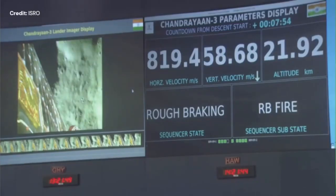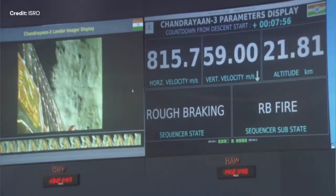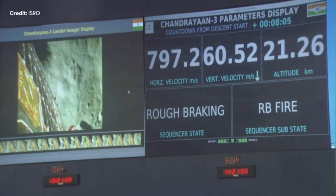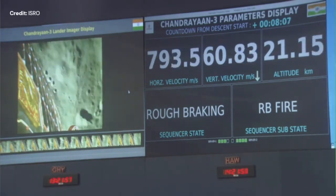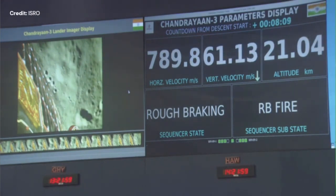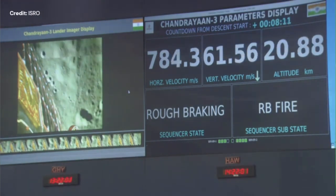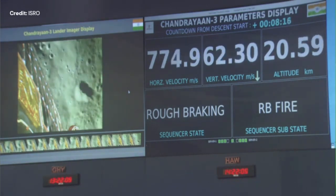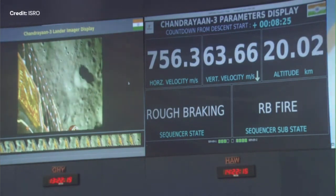This is again the picture of the control room. On the left: live data and pictures of the Moon from Chandrayaan 3. On the right: the vital telemetry. This is 21 kilometers altitude and Chandrayaan is in its rough braking phase, going down to around 7 kilometers altitude. Now reaching 20 kilometers.